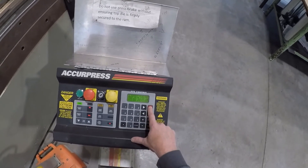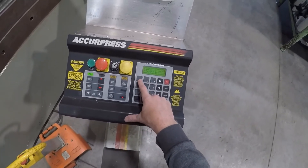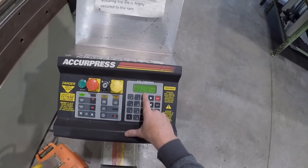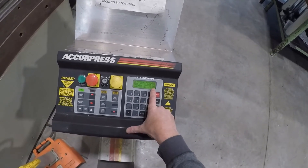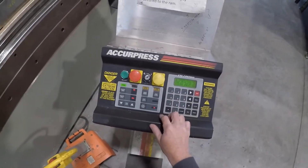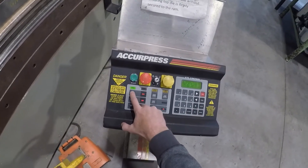We're going to exit. Press one to save. One and three gets you back into the run mode. So here we are — we have set the bend.